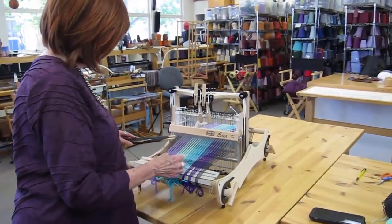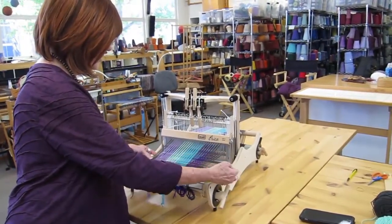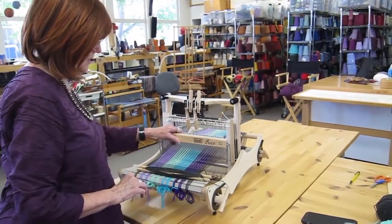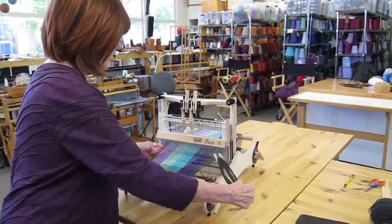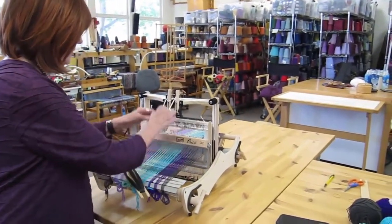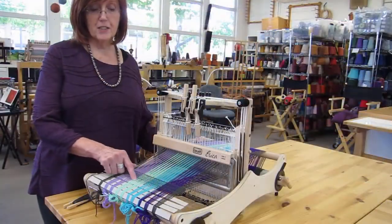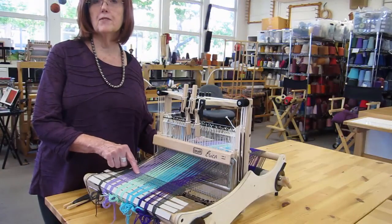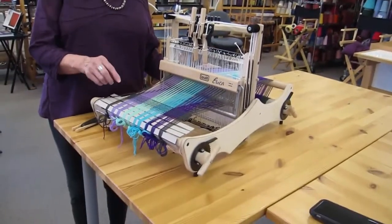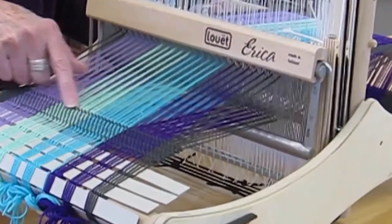I find it easiest to put my shuttle through, change sheds, and then beat — that's what I'm doing on this piece. I'm putting my weft through, changing sheds, and then beating. You can see here I've done some plain weave, going one and three, then two and four, then one and three, then two and four.